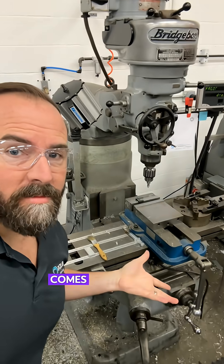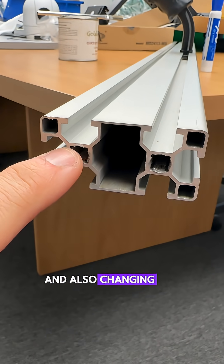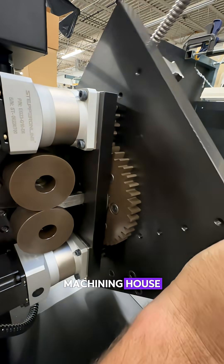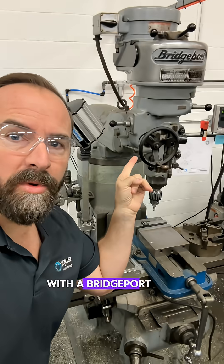The Bridgeport here comes in super handy for drilling and milling, and also changing, fixing, and improving anything that you might have ordered from an external CNC machining house. You can sort of fix a lot of stuff with a Bridgeport mill.